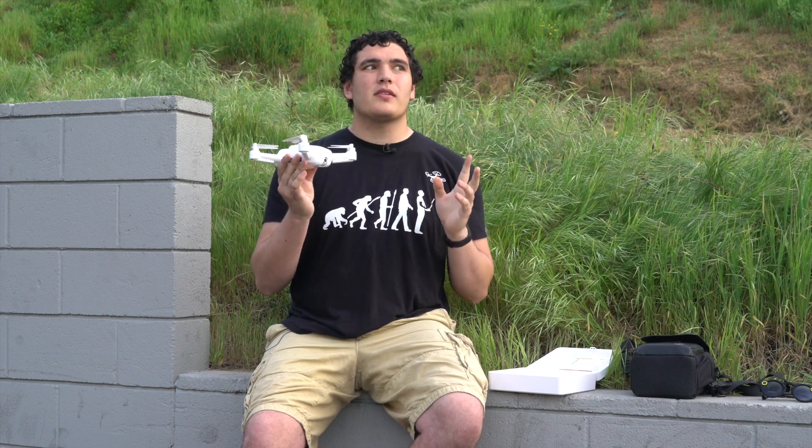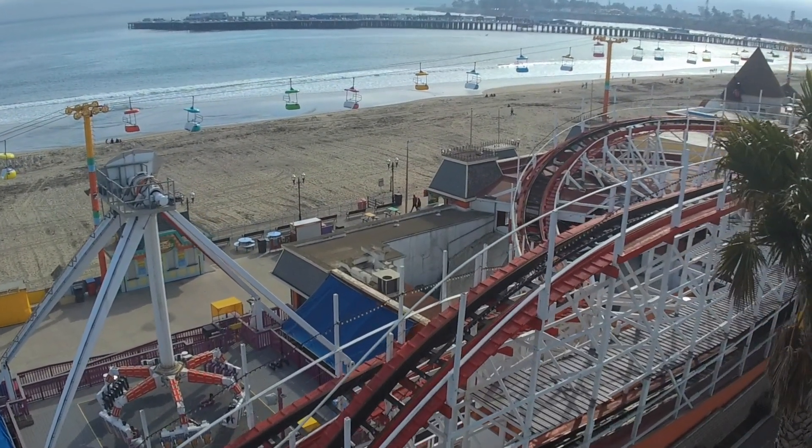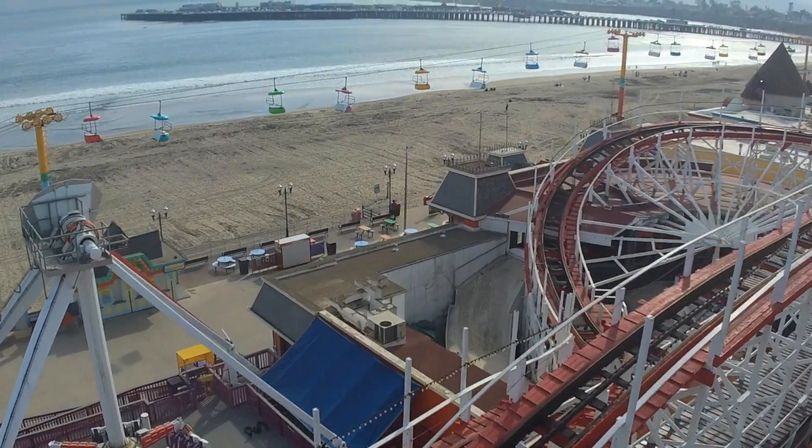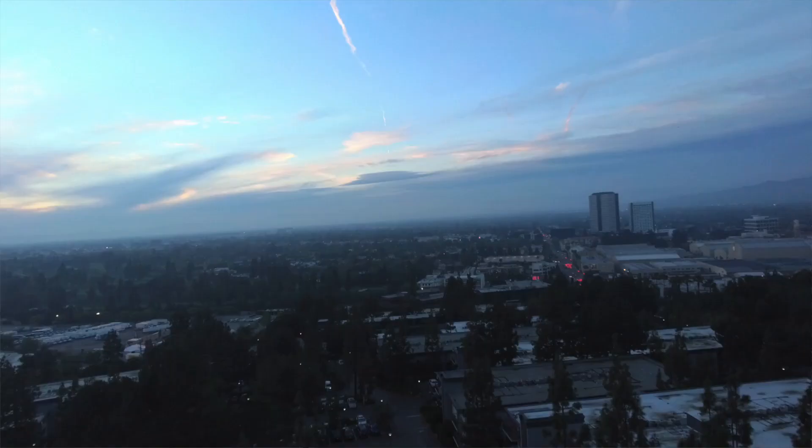Who is this drone really for? I'd say it's definitely geared for beginners — probably someone who has never flown a drone before and doesn't even really want a drone, just wants to get pictures from above. The video quality with this is not good. It has electronic image stabilization, but that's never going to be great unless you're flying on a perfect day. Still photos, however, are actually pretty decent. There are no HDR or bracketing options, but you can manually set EV compensation so you can pull out stills and merge them in post.